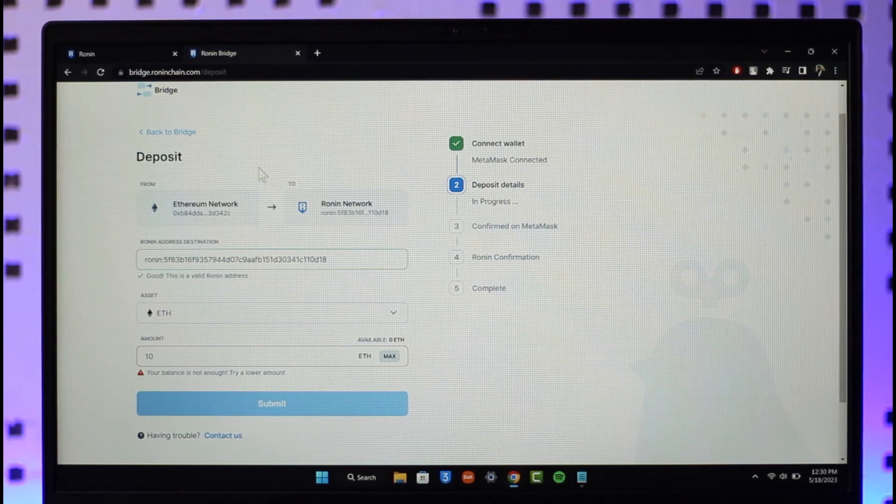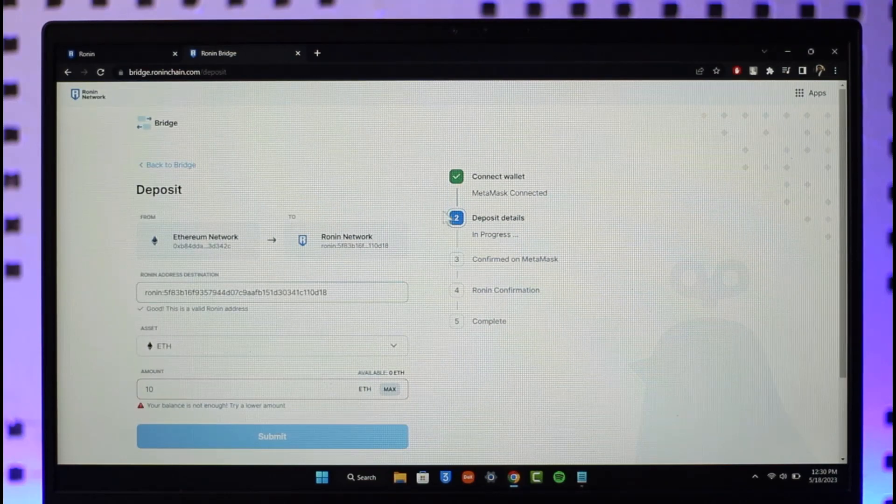Hope this video helped you with how to transfer or send Ethereum from MetaMask to your Ronin wallet. If you have any questions, feel free to leave them down below. Thank you very much for watching till the end of this tutorial, and see you soon in the next video.